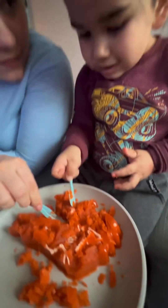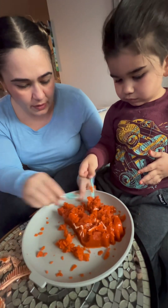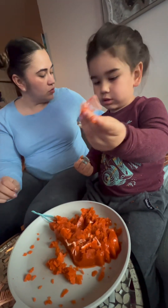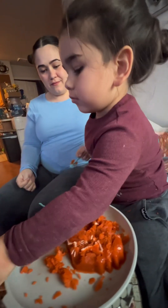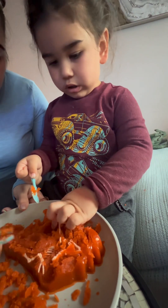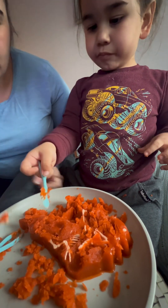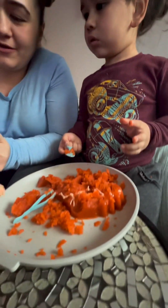That one — fine, that one! What's that? Oh, that's this one — left rib. It's an arm! You were right.